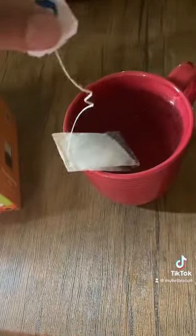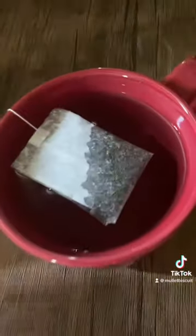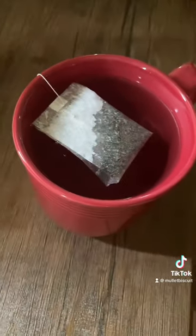All right, now we're getting the tea bag in. Let's stick it in there — we're gonna leave it sitting there for about five minutes, let it get all that good tea goodness in there. Then we're gonna put the coffee in.